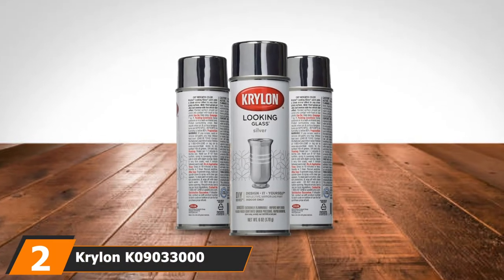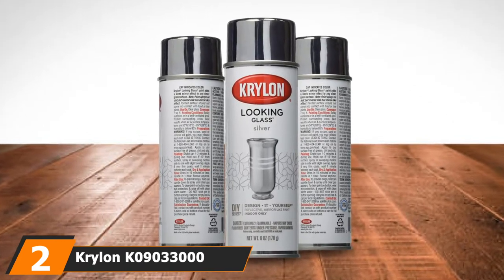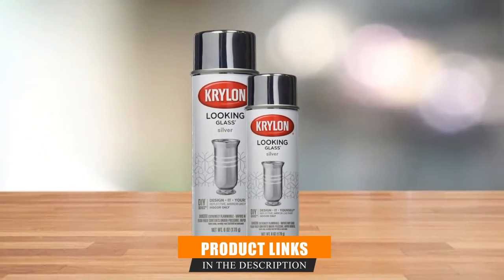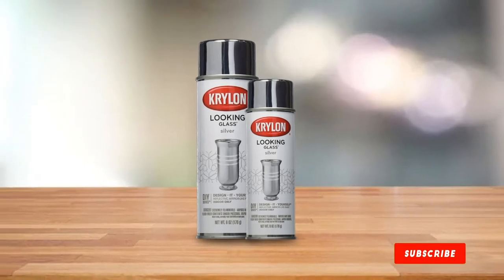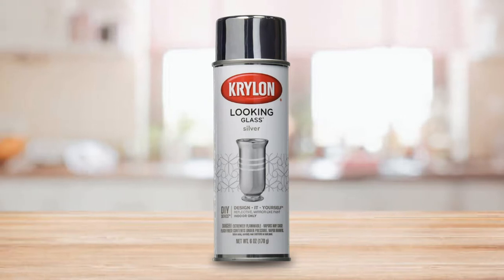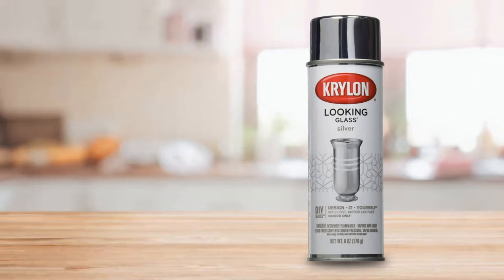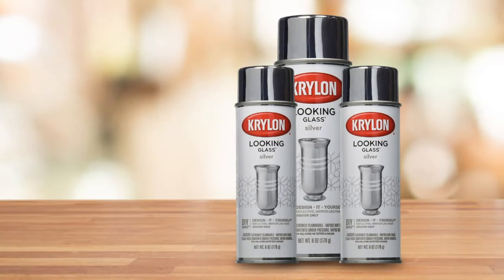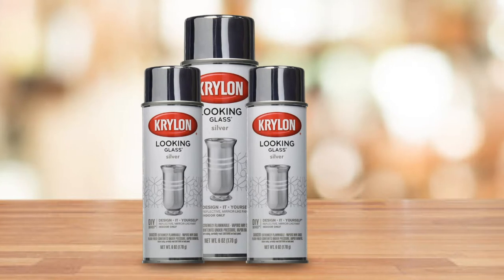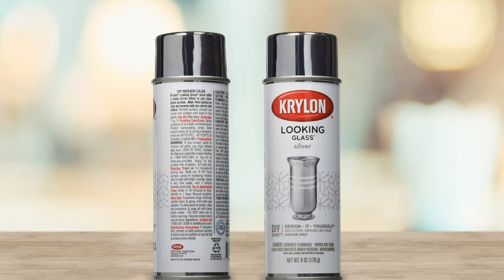Moving on to number 2, we have Krylon 9033000 Looking Glass Silver. Looking Glass is one of my favorites among Krylon's impressive line of spray paint. Both decorative and functional, this aerosol spray can turn any glass into a full mirror. After 5 coatings of this spray paint on a glass object, I'm amazed that I can see my reflection on it. I wipe the surface with a glass cleaner before applying to ensure the paint does not settle on dust or dirt, though the preparation did not take up too much time. Once I started spraying it on the reverse side of the glass, the paint dried within minutes.